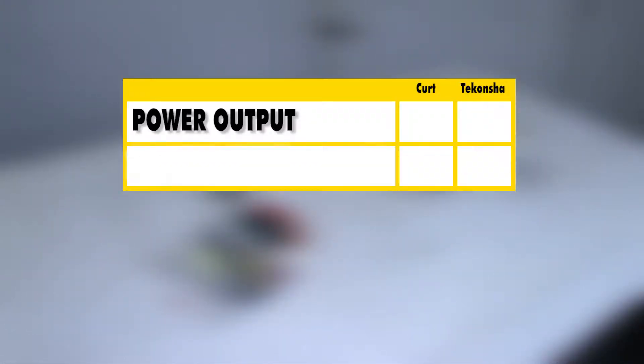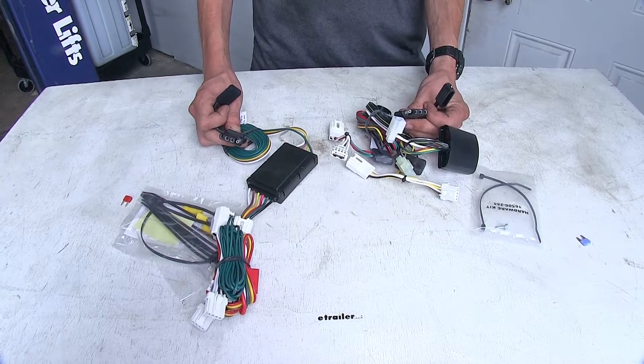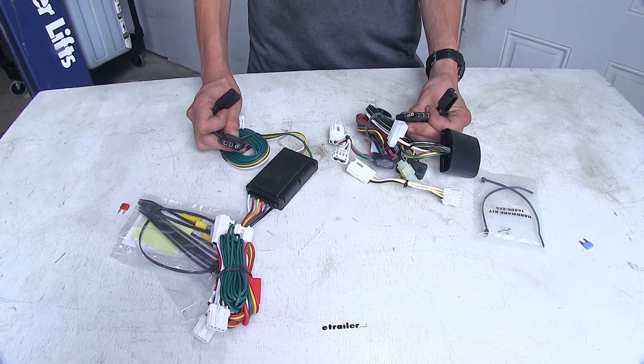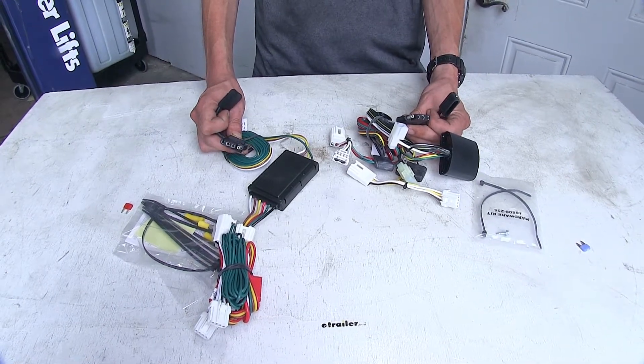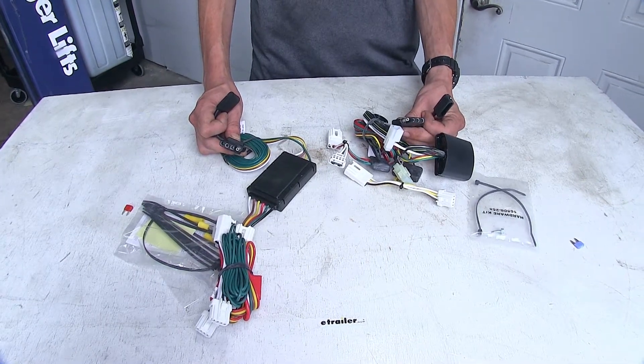As far as power output goes, we found the TACONCHA wiring harness to be the clear winner because it has a higher power output than the CURT. As far as construction quality goes, we also found the TACONCHA wiring harness to be the winner — we found these to be a little bit better built. Now, both of these wiring harnesses are going to give us our basic four-pole flat trailer connector, which meets the minimum requirements as needed by law to safely and legally tow a trailer. We'll have our tail lights, our turn signals, and our brake lights.